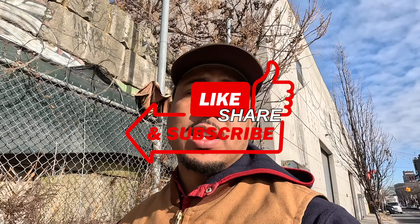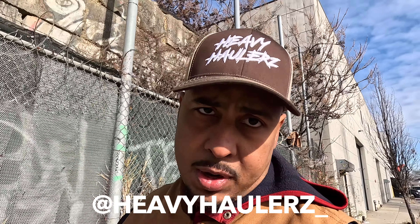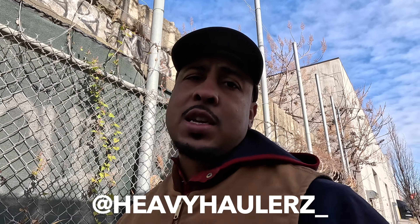If you like this video, like, share, and subscribe. If you like this hat, follow at heavy_haulers on Instagram and DM me to place an order — these are my trucking hats. I'll see you next time.